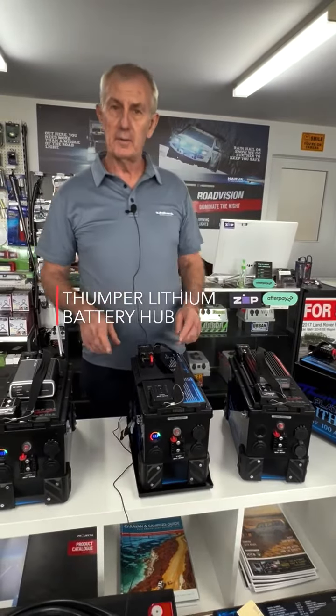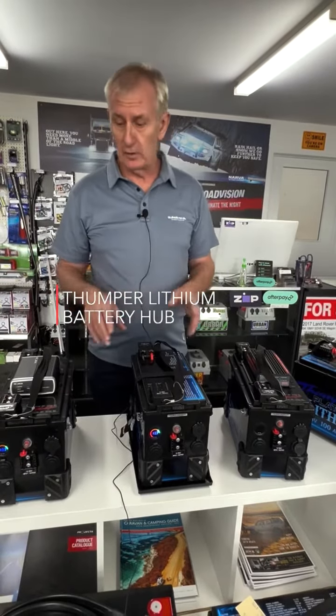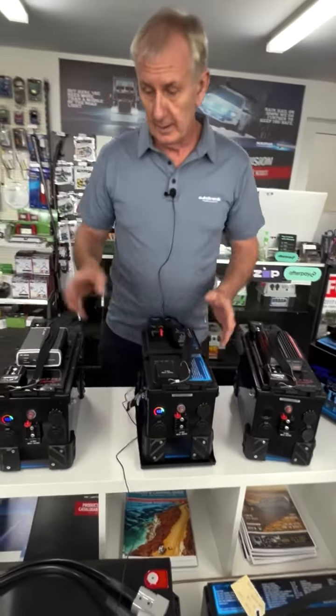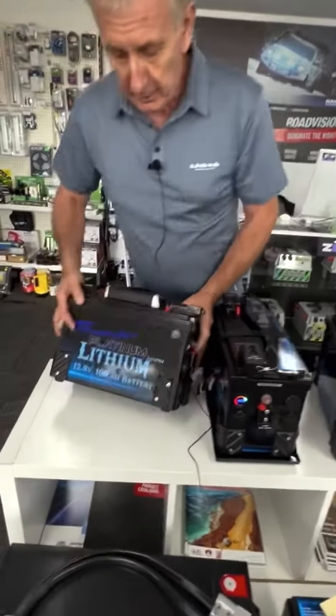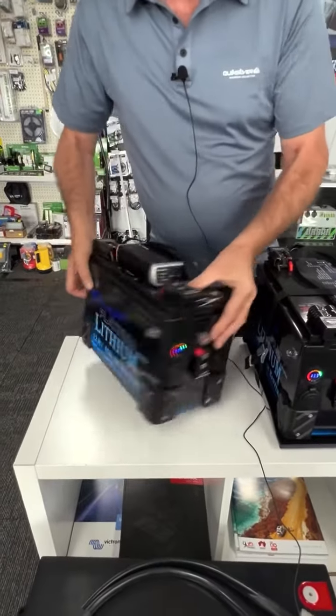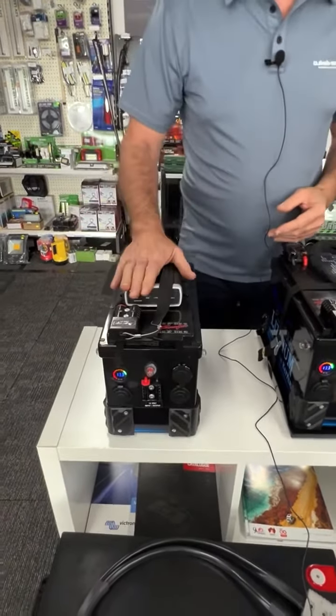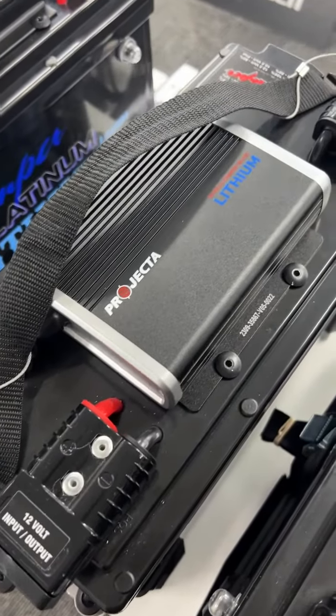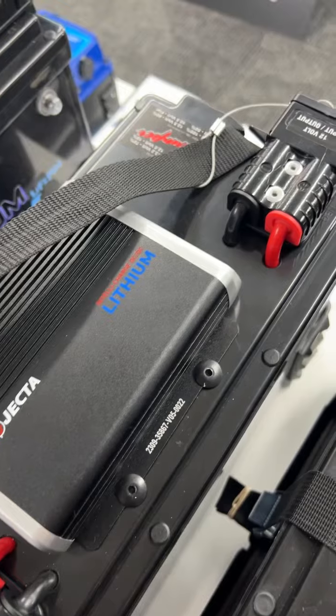Hi, I'm Gary from Home of 12 Volt. Today we're going to do a really quick rundown of the new Thumper Lithium LiPo 4 battery packs. These come with 100 amp hour discharge capacity. They're fitted with a Projecta DC charger or a Red Arc DC charger, no DC charger, and also a booster pack.